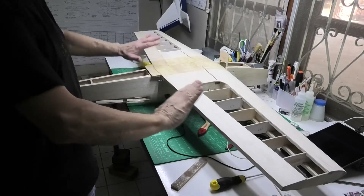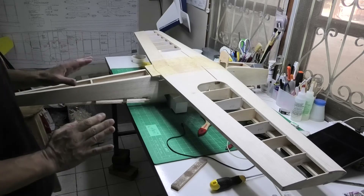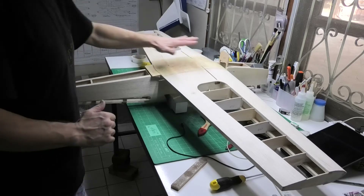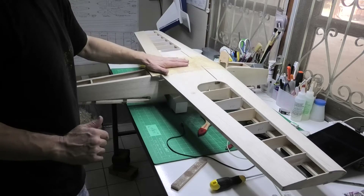Welcome to my build of a 60 inch wingspan Avanti Patterns plane. In this video I'm going to be looking at fitting the wings to the fuselage and also doing the locking mechanism for the front and the back.